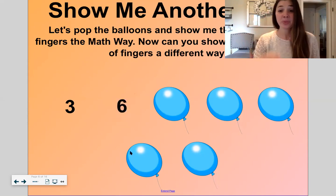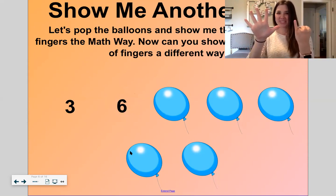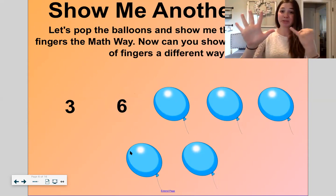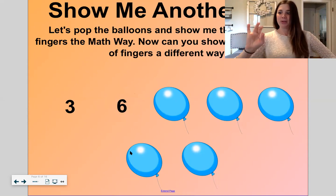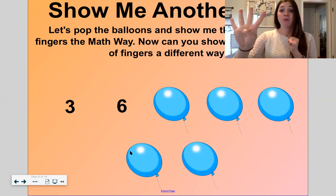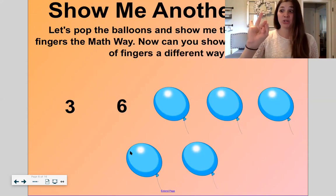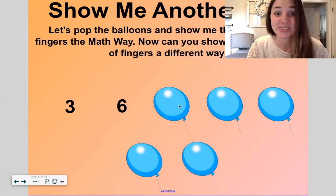Let's do this one together. Six. So here's six the math way — I'm always starting with my pinky, and on the other hand I'm going to start with my pinky too. Now show me another way. What about three and three? Or five and one — we did that one. So show me a different way. Four and two would be a good one. Or two and four. All right, let's do two more like this — we'll just finish the first row.